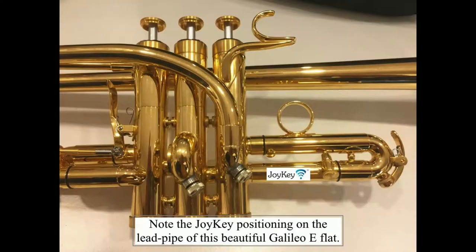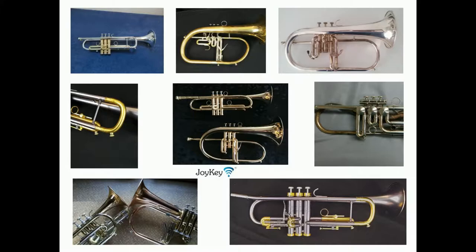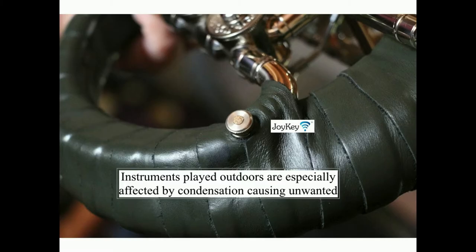Installing four Joy Keys completely eliminated the water build-up problem on this bass trumpet. Note the Joy Key positioning on the lead pipe of this beautiful Galileo E-flat. Here are several more instruments with Joy Keys installed.